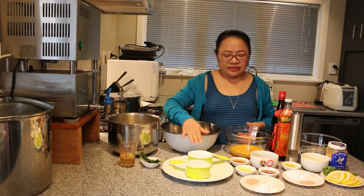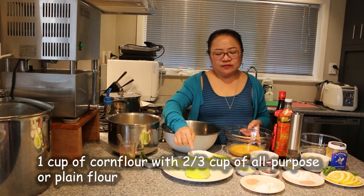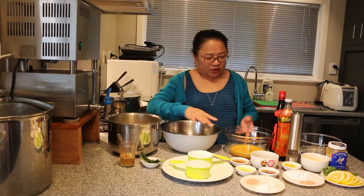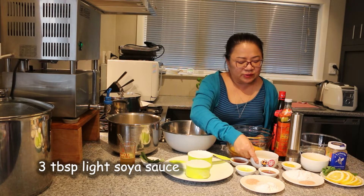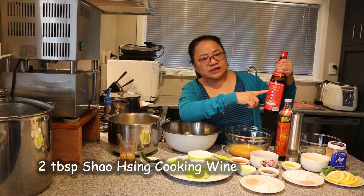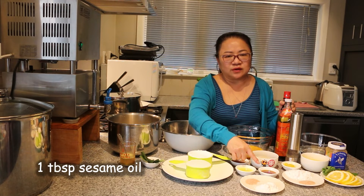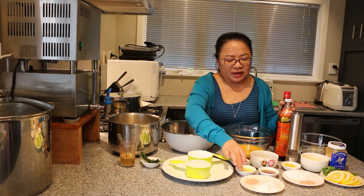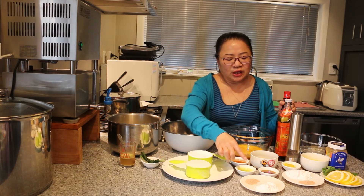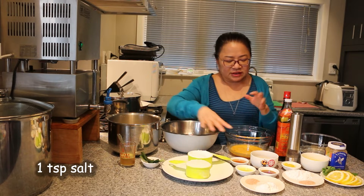For the batter, we have 3 eggs and 1 cup of corn flour with 2 thirds cup of all purpose flour. For the marinade, we have 3 tbsp of soya sauce, 2 tbsp of Shaoxing cooking wine, 1 tbsp of sesame oil, 3 tbsp of ginger juice, 2 tbsp of corn flour, and 1 tsp of salt. That's for the marinade.